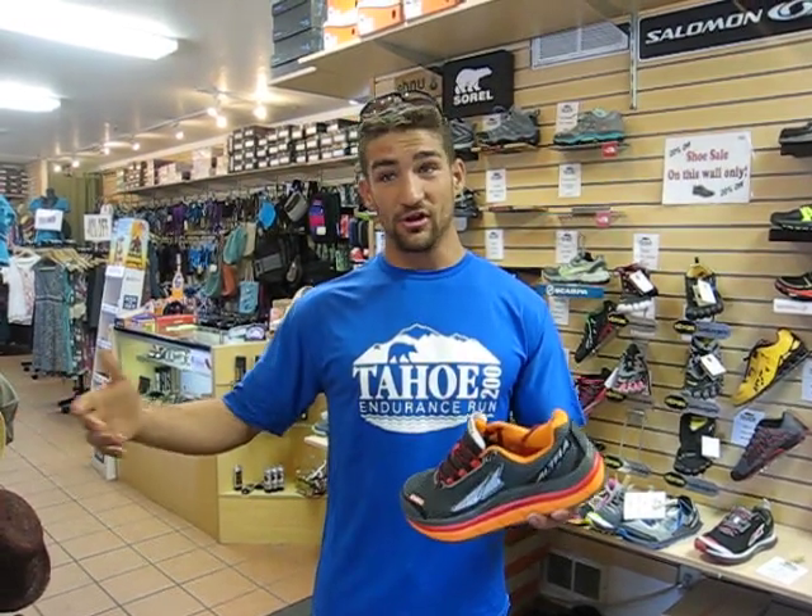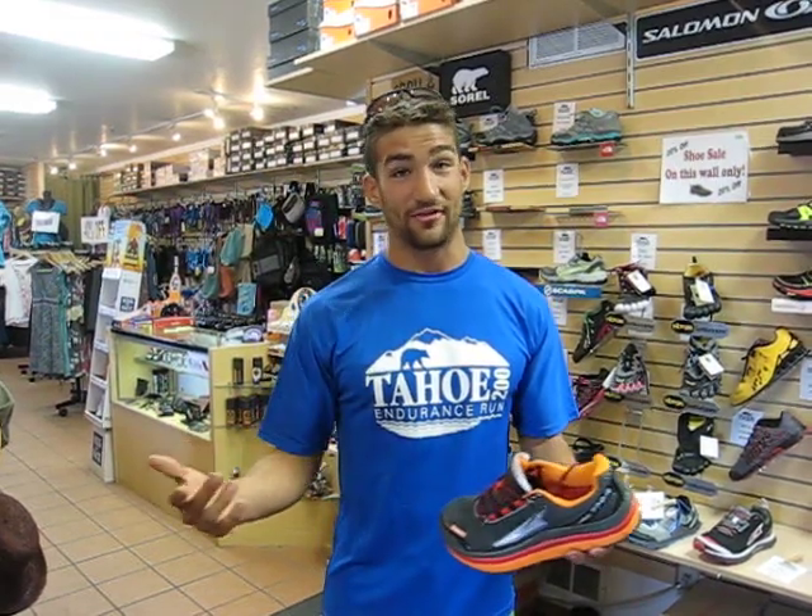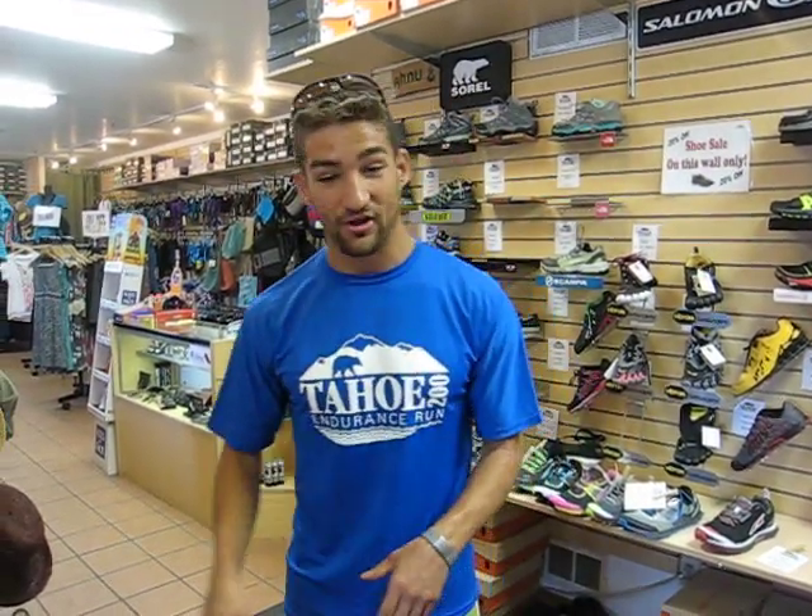The unfortunate thing was I did not train with a zero-drop shoe. I trained in Hokas all season long, so although the Olympuses got me through those 50 miles really well, saving my feet pretty well, I still needed something even bigger and more durable for the last push of the race.